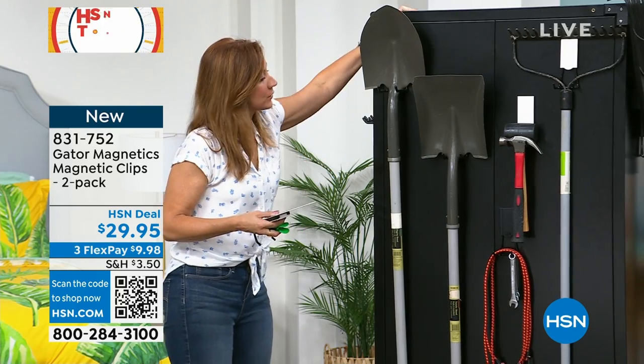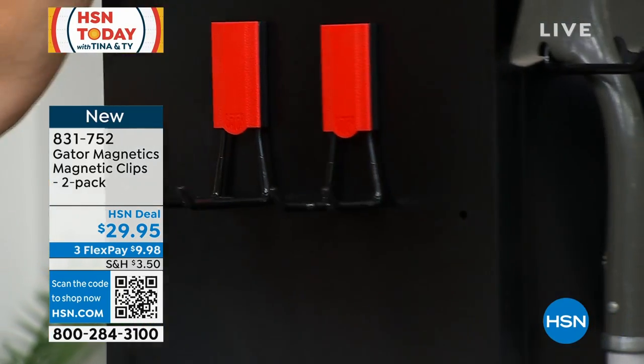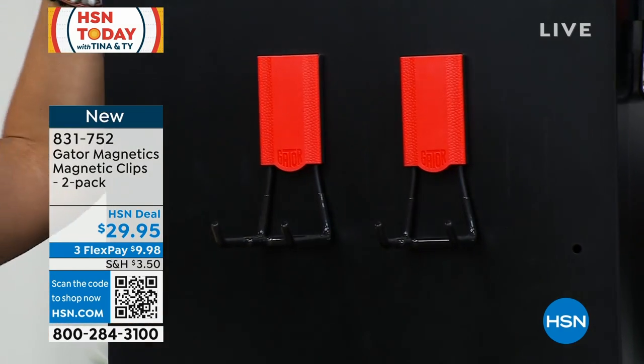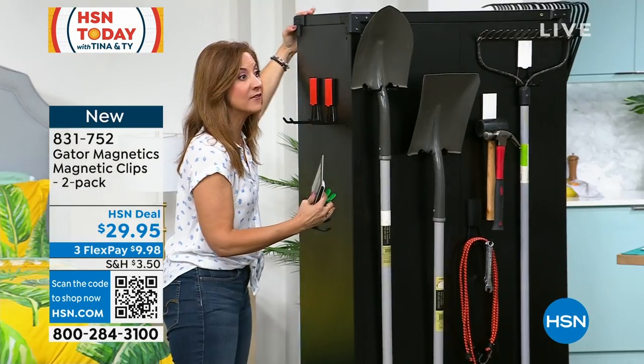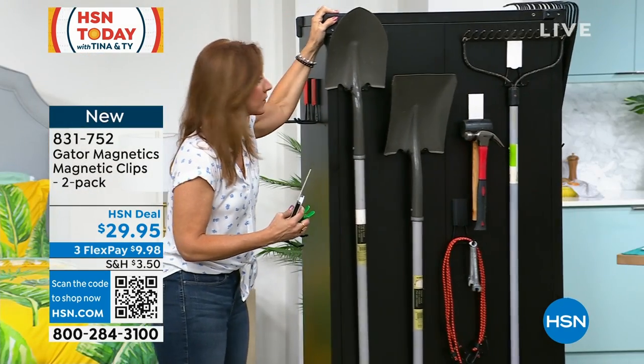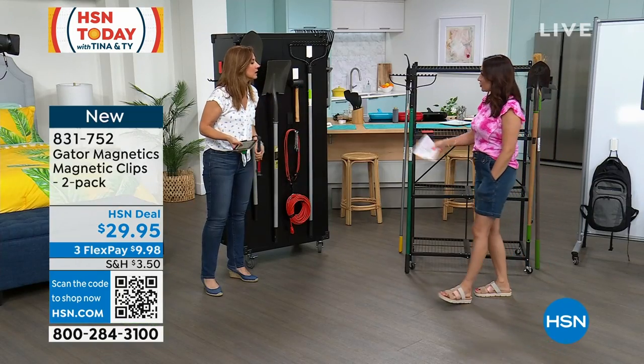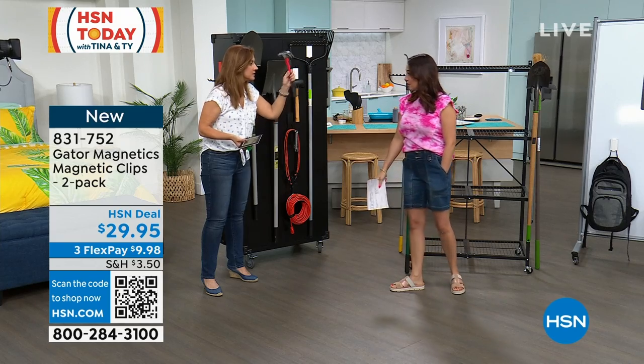We utilized every single side of this shelf. You can put your shovels, your brooms, your weed whipper — even your kids' scooters. I love it for kids' scooters, those things I trip over more than anything. Whether it's a scooter, a bike, or a tricycle, at 25 pounds it's going to be able to hold it.